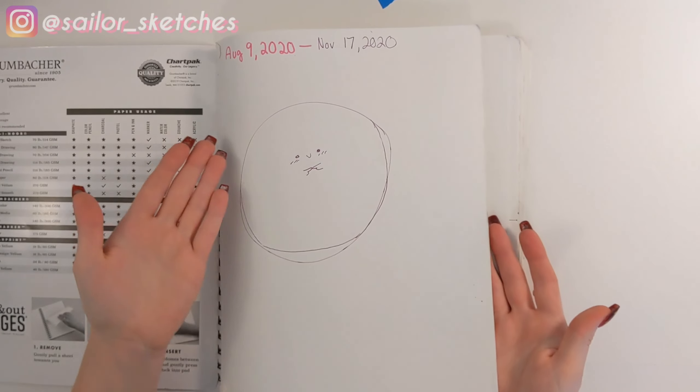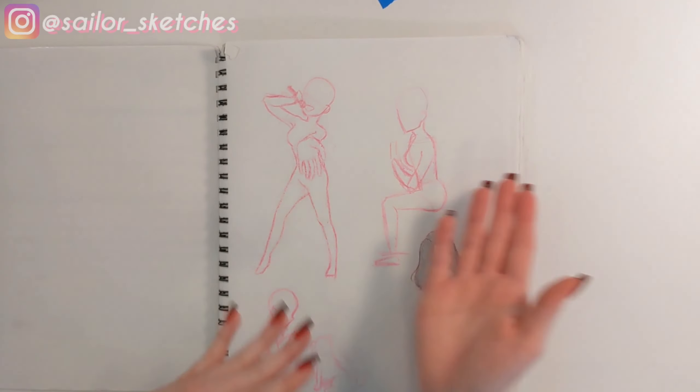But the first page is usually the page that everyone forgets because it's the first thing they saw. The thing they're gonna remember is the last thing they saw. So I think it's important to remember that it's your sketchbook and the first page doesn't matter that much. That's why I only put the date on the first page.